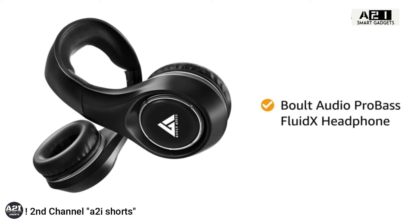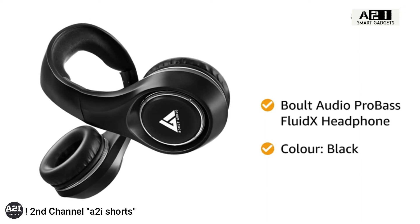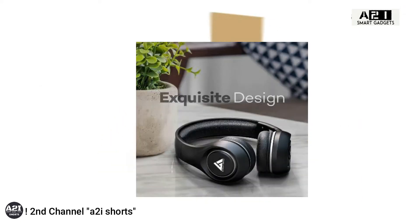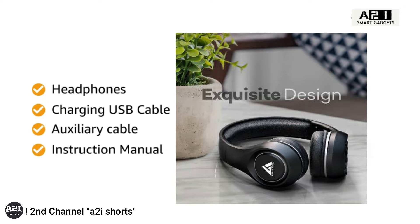Presenting the Bolt Audio ProBase Fluid X Headphone. It is available in black color. The box includes headphones, charging USB cable, auxiliary cable, and instruction manual.